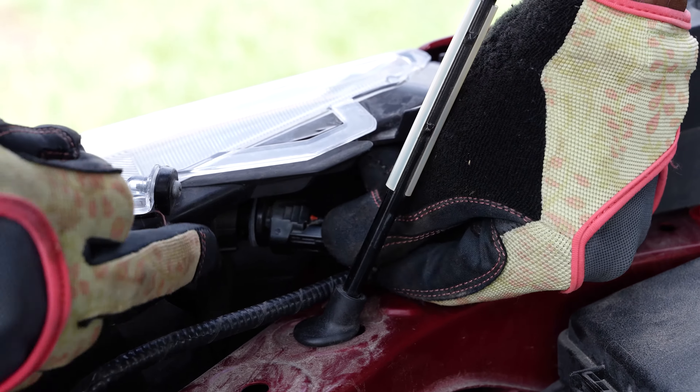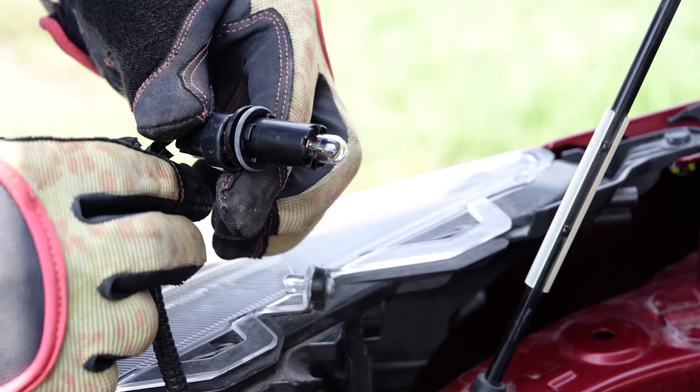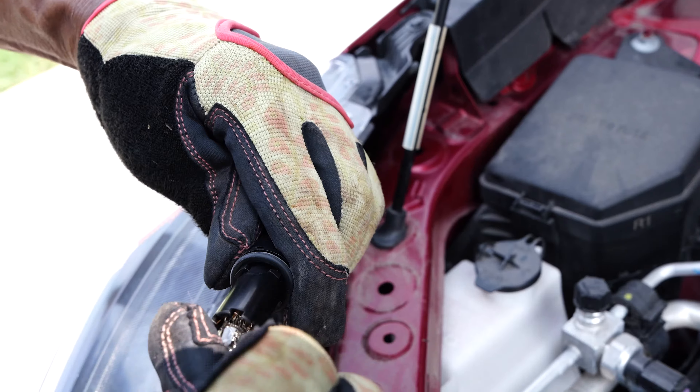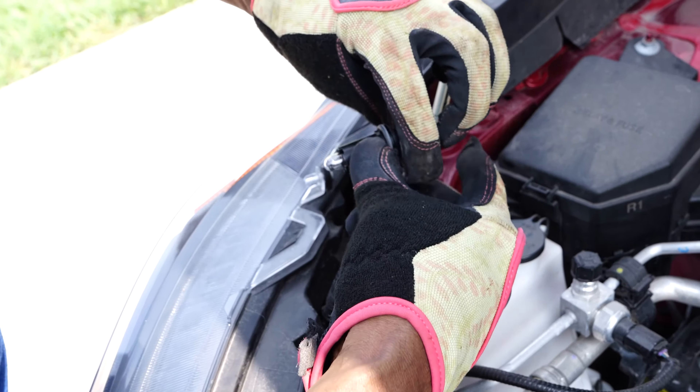For the side marker light, the process mirrors the parking lights. The only difference is the positioning within the headlight assembly. Locate the bulb, follow the same steps, and secure the new bulb in place. It's straightforward with the RAV4, as there's no need for complicated tools or removing the entire headlight unit.